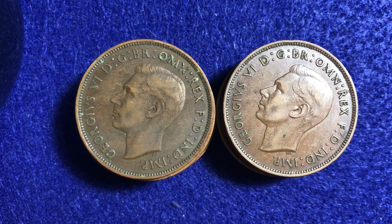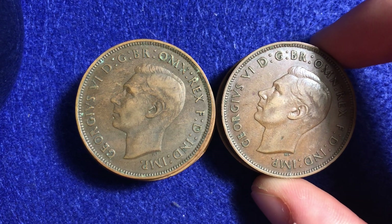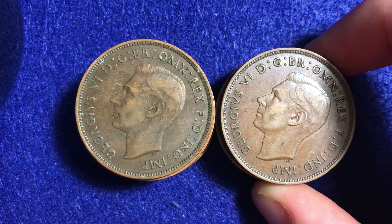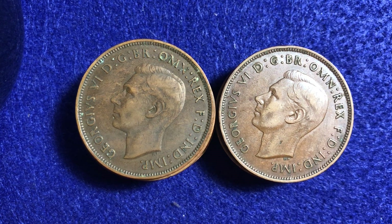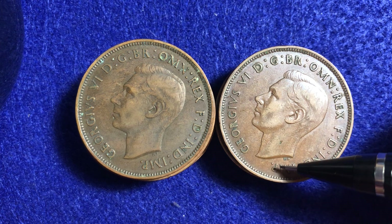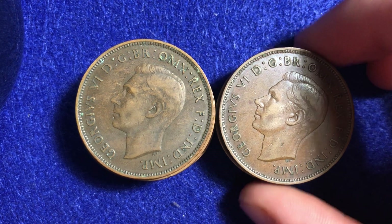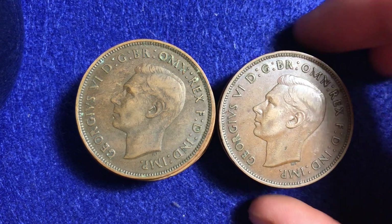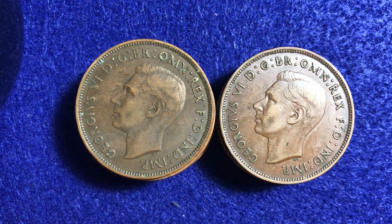Now interestingly, about 1937 there are actually two different obverse and reverse die varieties. I'll explain those as we look through these. I don't think I have any of the more rare variety. The more rare variety has the IMP coming to a tooth, meaning it's not flat like we see right here at the bottom — there's kind of a dagger-like, sharp tooth kind of look to it. So keep your eye out as we look through those and we'll see if we have any of them in today's video.